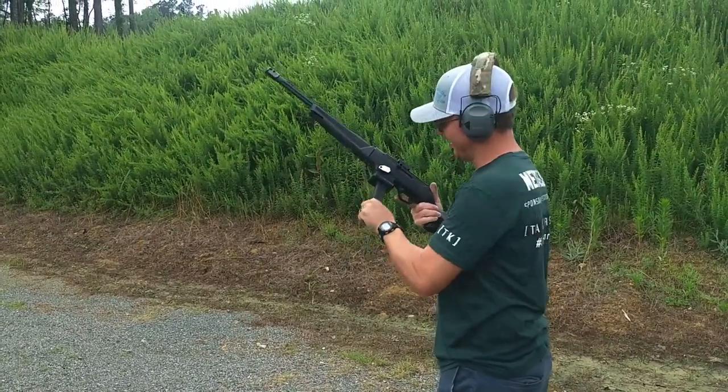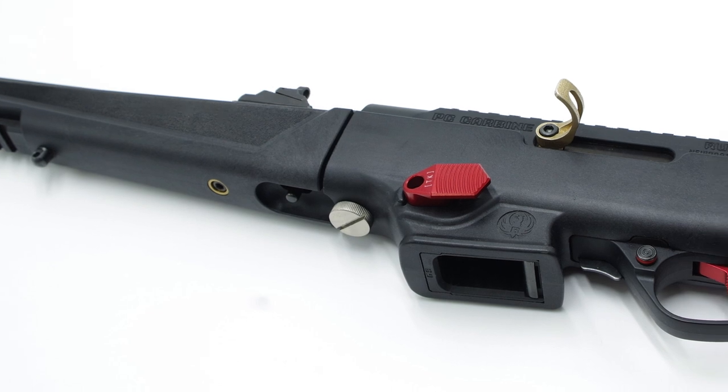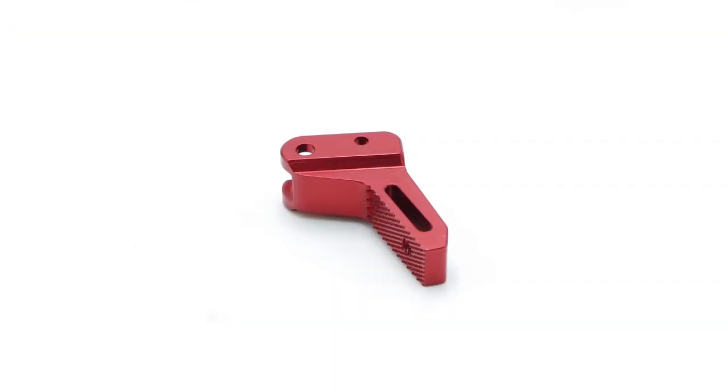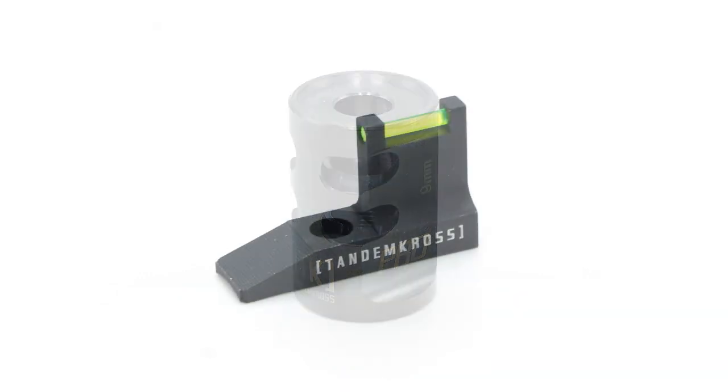Buttery smooth. I'm Bill with Tandem Cross — making good guns great. The Ruger PC Carbine is a versatile rifle that's quickly becoming popular with a wide variety of shooters. Our previous PC Carbine products like the Victory Trigger, the nine millimeter version of our Game Changer compensator, and our fiber optic front sight have all been big successes for us.